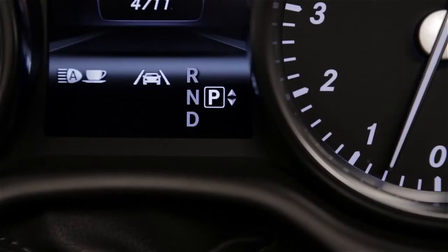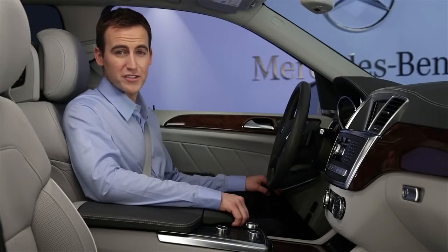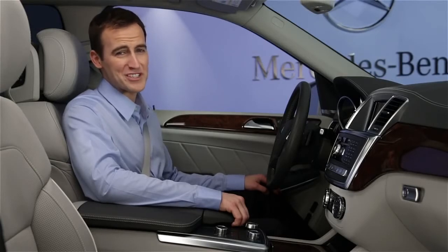As a convenience, when the front wipers are on and you shift to reverse gear, the rear wiper will sweep the back window automatically. If you have further questions, your Mercedes-Benz dealer will be happy to help. Thanks for watching.